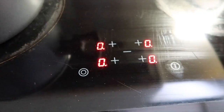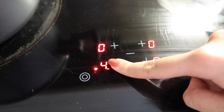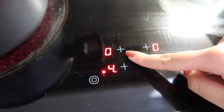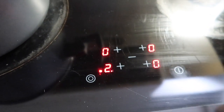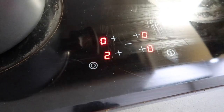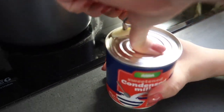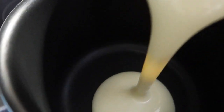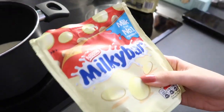Step two is to pour the condensed milk and the white chocolate that we're going to be melting into a pot and melt it. It needs to go on a low heat — we settle on around two or three out of nine. We open up the condensed milk, pour it into the pot, and then add in all of our chocolate buttons across all four bags.